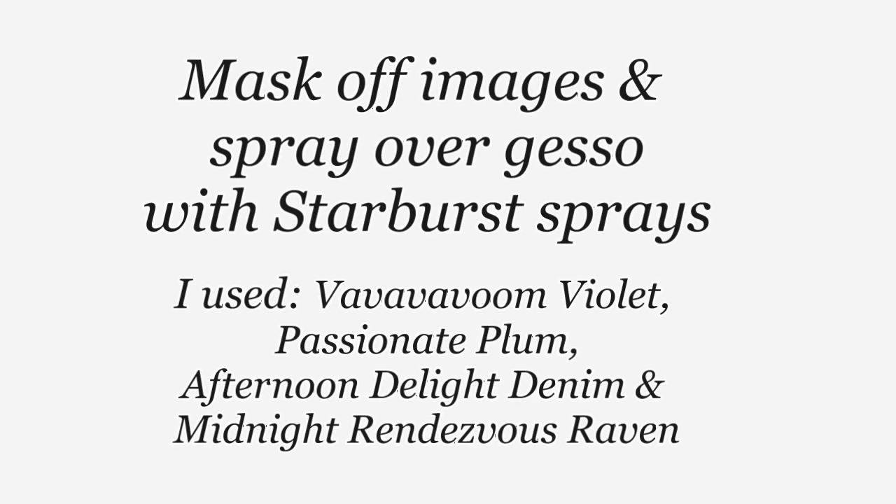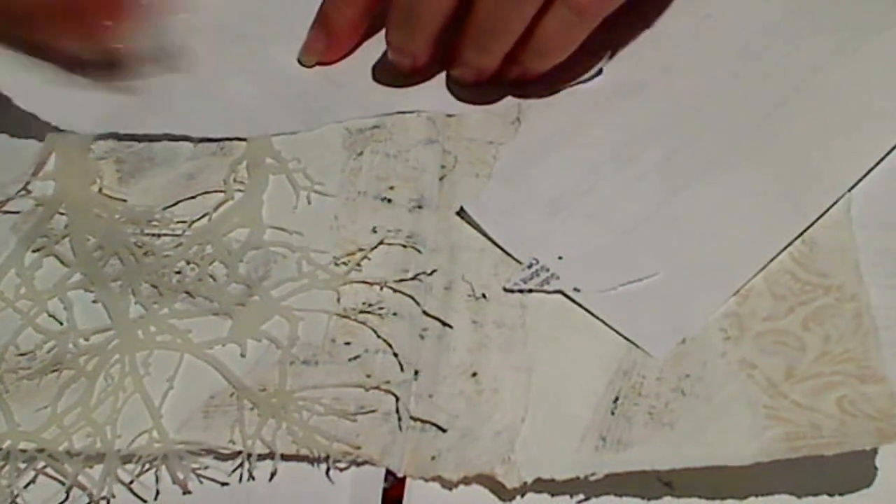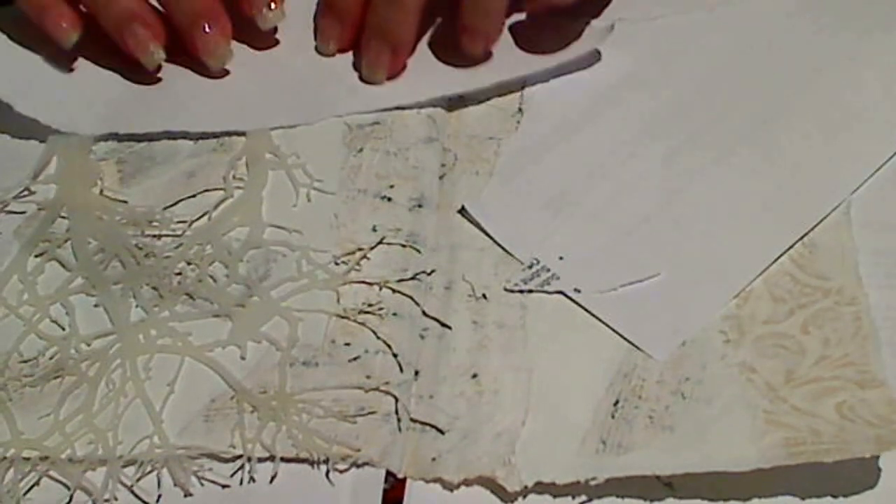Mask off these images with a bit of scrap paper or masking film before you start to colour the background. I'm also going to mask off just down the bottom here near the base of the trees because I'm going to end up making that into something that looks a little bit like a hill.